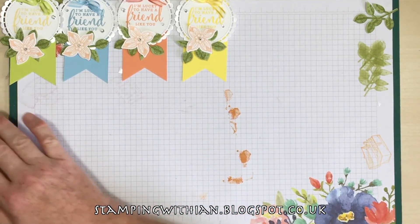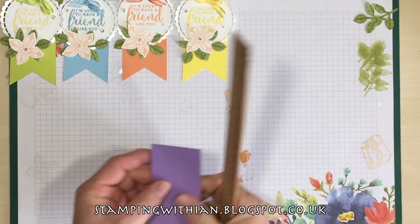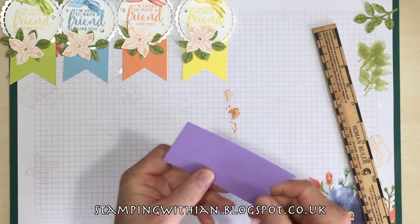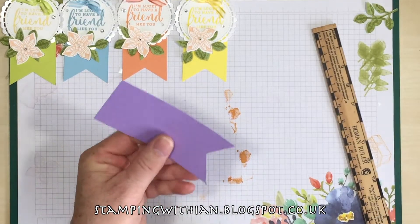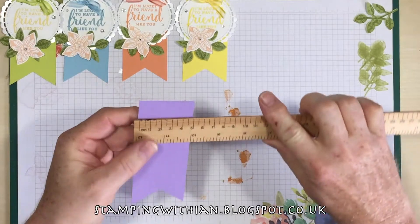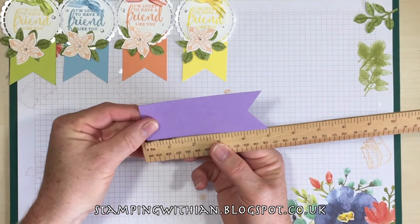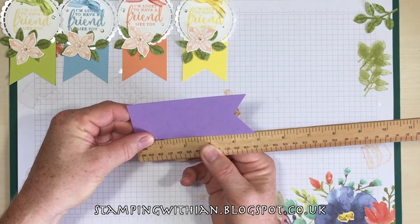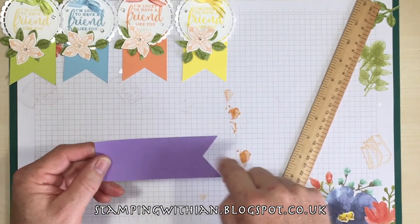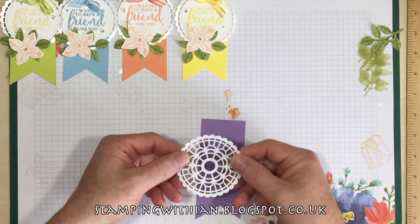The one I'm going to make today — and I'll go through all the bits with you — is in Highland Heather. Getting my trusty ruler, I'll give you some measurements which will be on the blog post as well. A piece of Highland Heather — this could be from the scraps or whatever. The size is two by five inches, and then we use the banner triple punch just to do the end. We have one of our pearlized doilies.